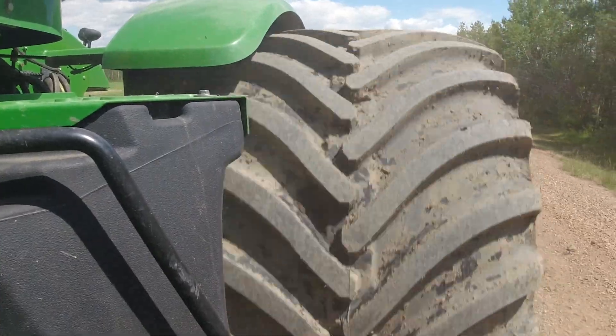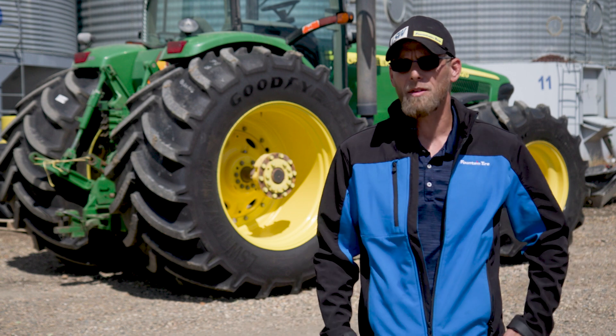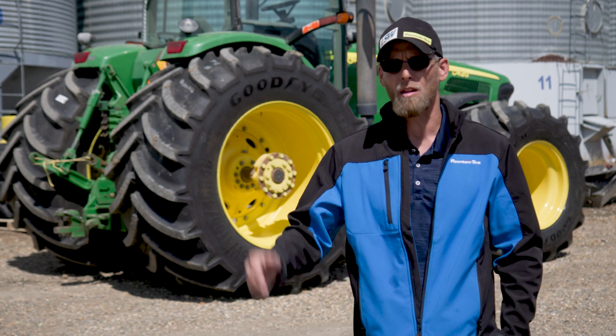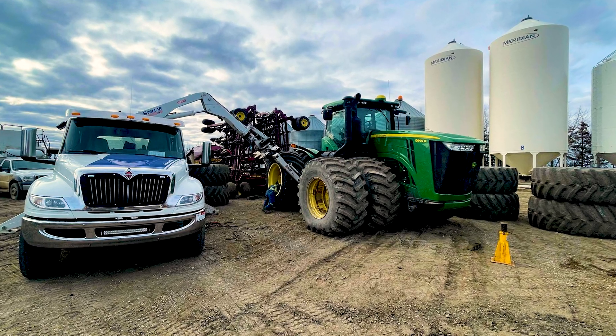This is going to be a perfect fit for my grain cart. This year, for the first time ever, we actually climbed the hill — not an issue at all with the LSW. It had never been done before in the whole time he'd owned the farm. And when the tractor got to the top and cycled back down to seed again, Dennis phoned me and said, 'Sell those duals. I don't think I'll ever own another dual tractor myself.'